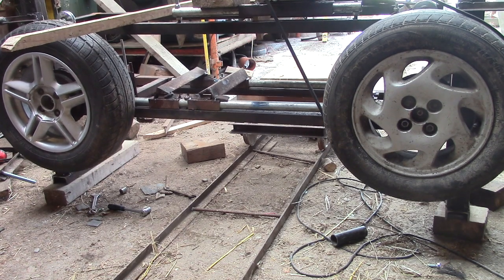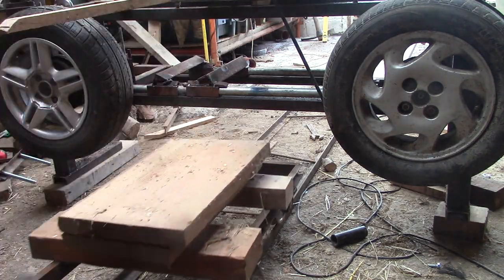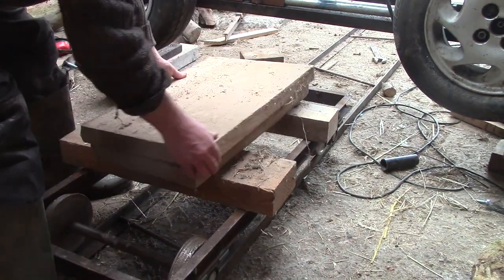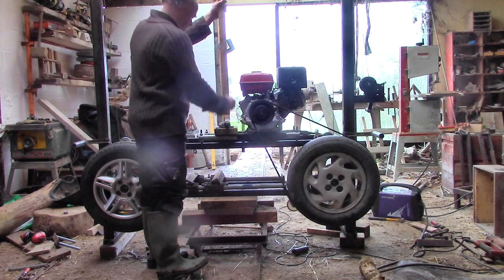Before we can do anything else, we have to get the bandsaw out of the back door. It's way too heavy for me to push around, but luckily I now have some rails and a trolley, so that helped. I used a washer between two boards as a pivot for spinning it around, and I was surprised at how well that worked.